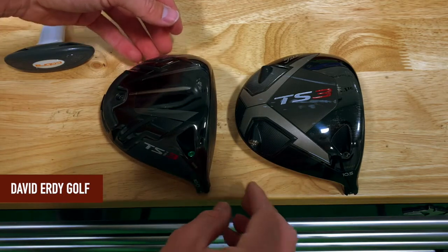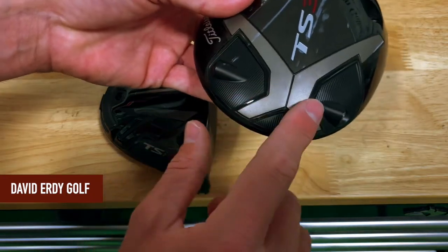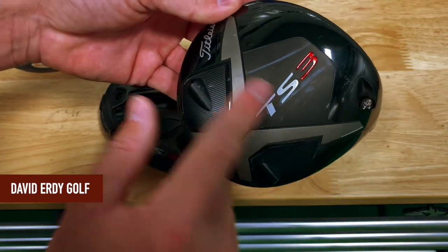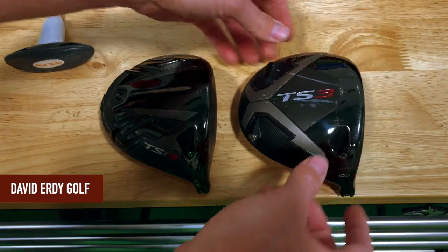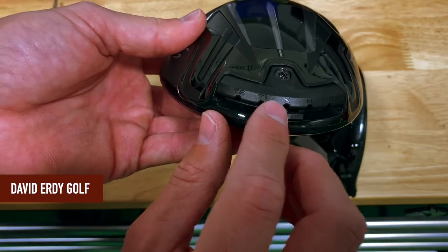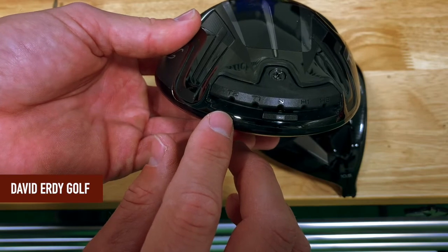So the big differences we're going to see between these: the TS3 has a little weight bar in the back — you can unscrew it, pull the weight bar out, flip it around, and it'll change the weight bias whether it puts the weight more in the heel or more in the toe. For the TS3 we've got that more classic CG track where we can move this weight around and try to create a draw bias or a fade bias depending on where we put it.